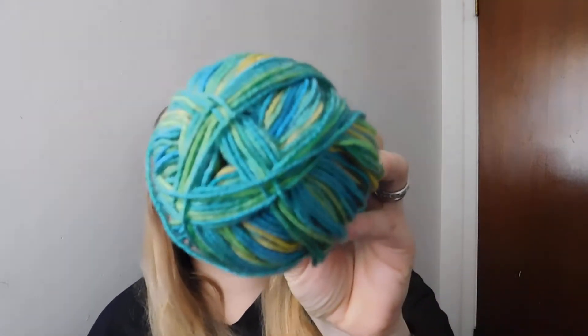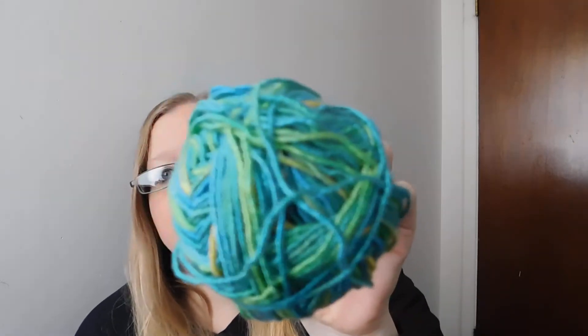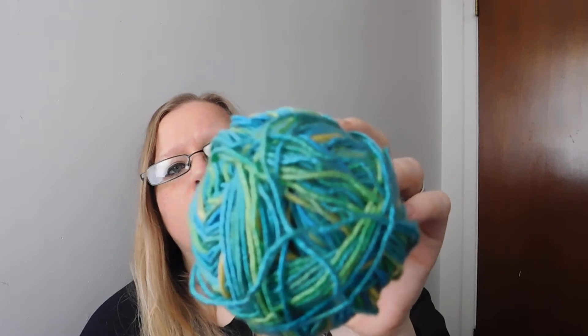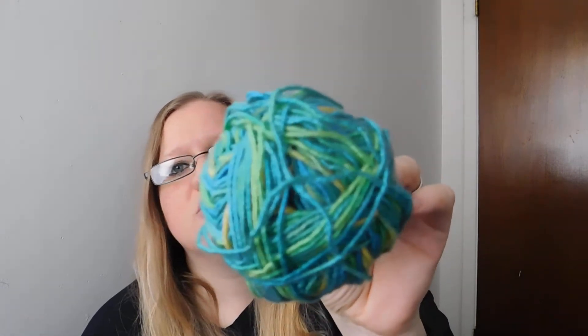The next thing I got — look at that, so pretty — is Premier Yarn's Wool Free Stripes, and that color is Oasis. That is really fun. There's yellow, teal, a lime green, and a pretty teal. So that is really pretty, and I got four of those. This will make a pair of socks for me, a pair of socks for my daughter, and two pairs of socks for my son.